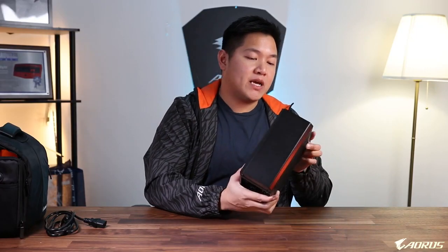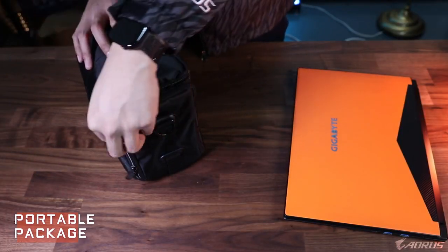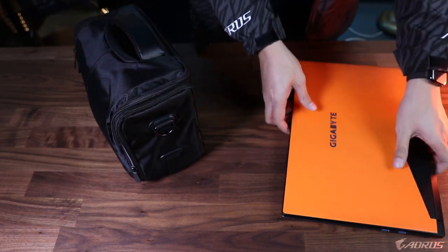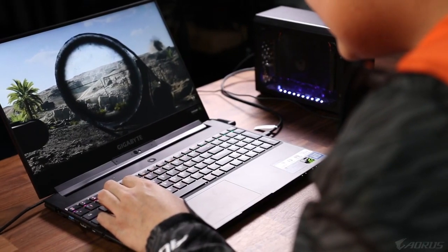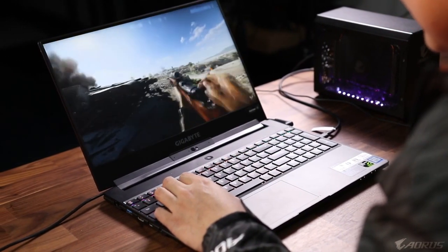Throughout this video I've been picking this thing up and handling it, and it's super easy to carry — it's actually really light for all the power it contains. If you put this in the lunchbox and carry around a notebook, this is a very compact form factor that you can easily fit in your backpack. You can travel to LAN parties, go to your friend's house, and play the most powerful games like Anthem and Battlefield V — pretty much anything this graphics card is able to run.